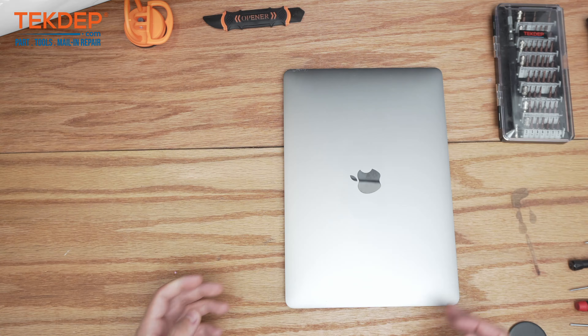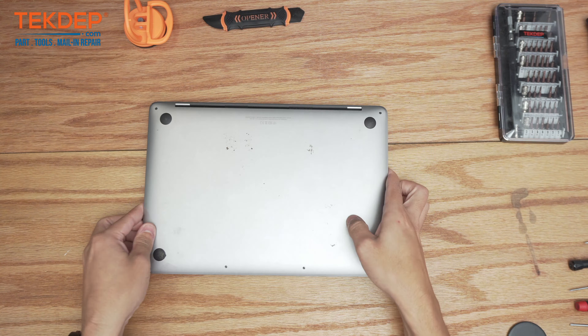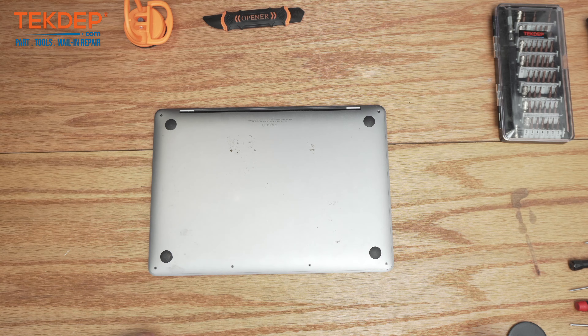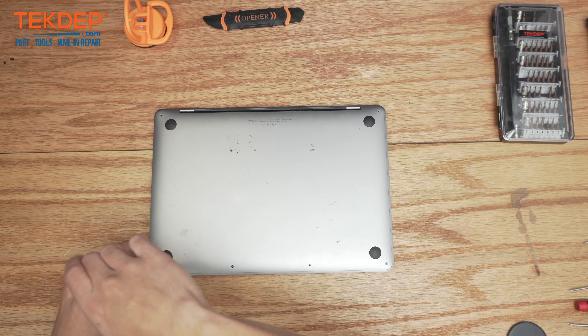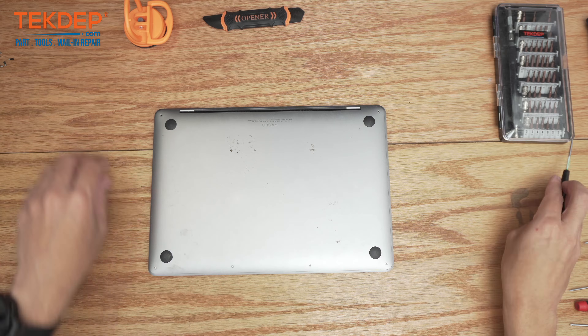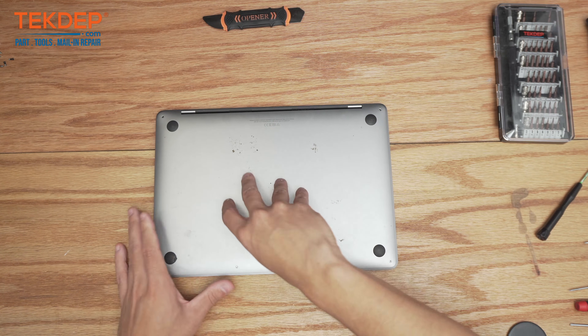So the first thing we're going to do here is flip the unit over and remove the pentalobe screws on the bottom holding the bottom case on. Now we're going to use a suction cup, clamp it on here and pull upwards.